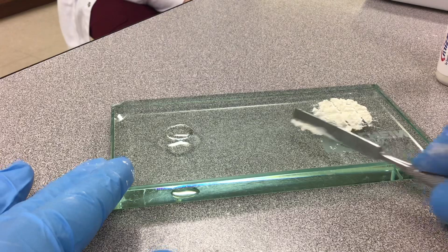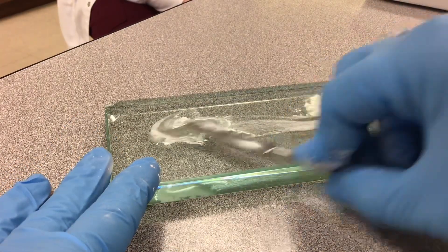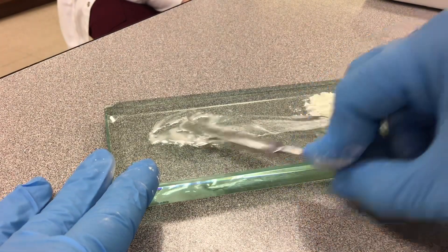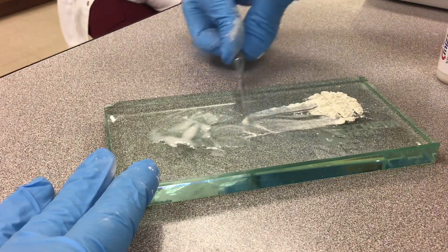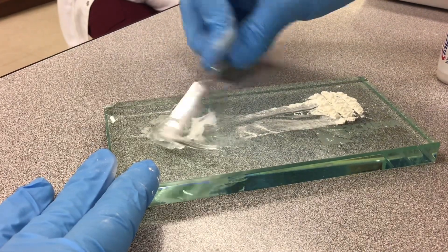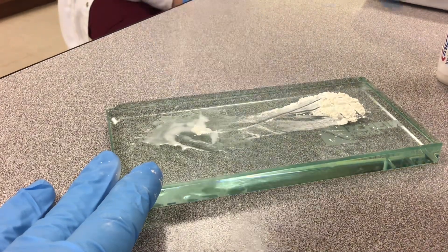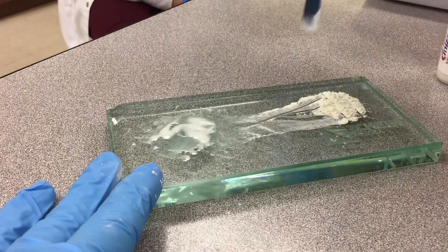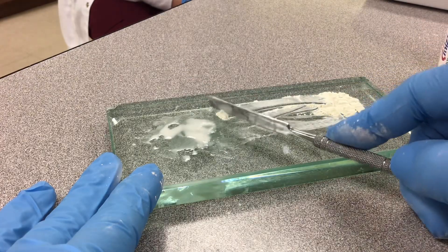So you're going to scoop a little tiny bit into your liquid and then mix it over a large area. A little tiny more and mix it in a large area again. A little bit more into a large area, and a little bit more into a large area.